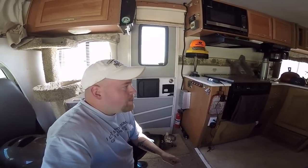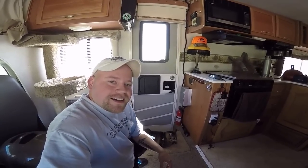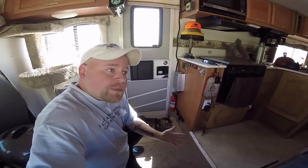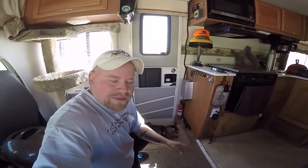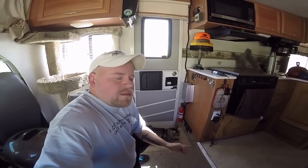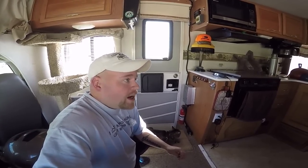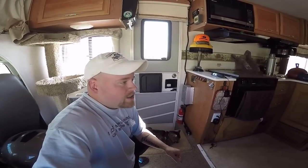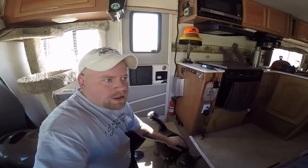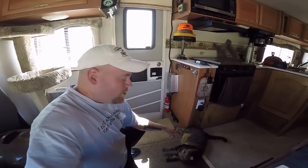I'm back in the RV. It's kind of midday and I thought I would talk about how I climate control the RV — keep it cool and also keep it warm. It's one of the more common questions that a lot of viewers ask me: Eric, how do you survive the heat out there? How can you leave your cat in that burning hot RV while you go lay on the beach for an hour?